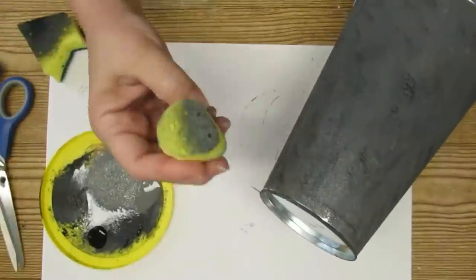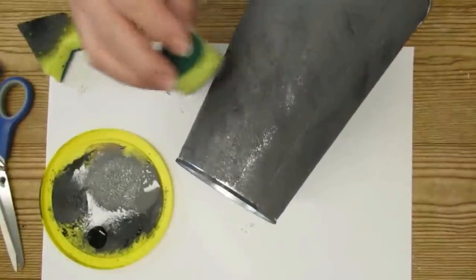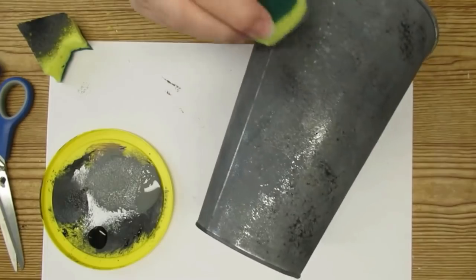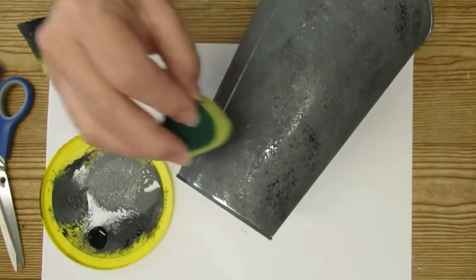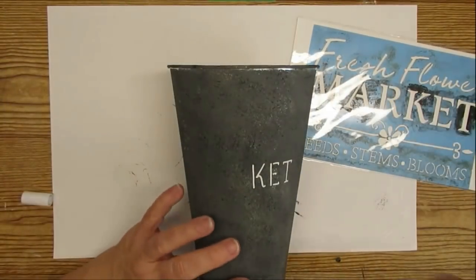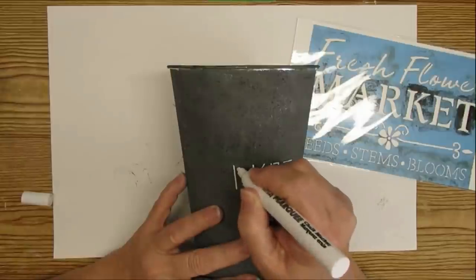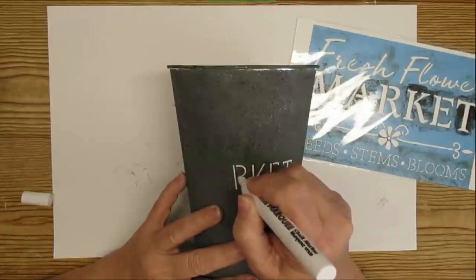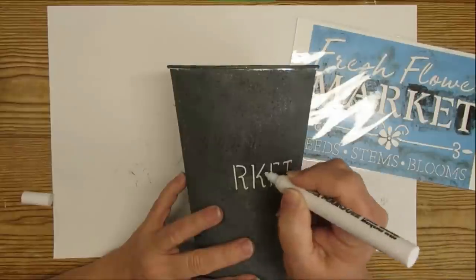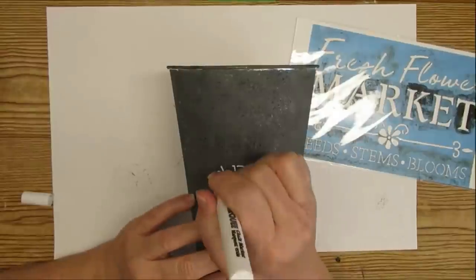I did cut a piece of the sponge in a circular manner because it was giving me some lines — you can see them here — so I'm taking some more gray and blending it in so you don't see those harsh lines. As I'm sitting here editing this video we got at least three inches of snow overnight, but I'm still looking forward to spring! I'm going to use this fresh flower market stencil as my inspiration and I have a chalk pen to write on all of the letters — it won't look exactly like the stencil but I wanted to mimic that stencil look, leaving some gaps between the letters.